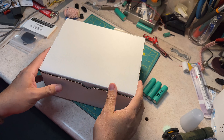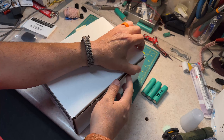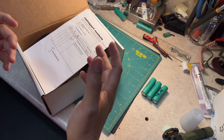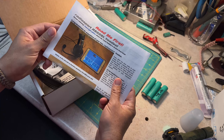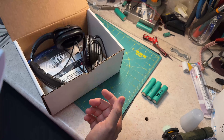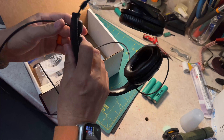One more bit in the mailbag. I ordered this at Hamvention this year and they were back ordered. It's a headset — a radio support headset with a microphone and everything else.